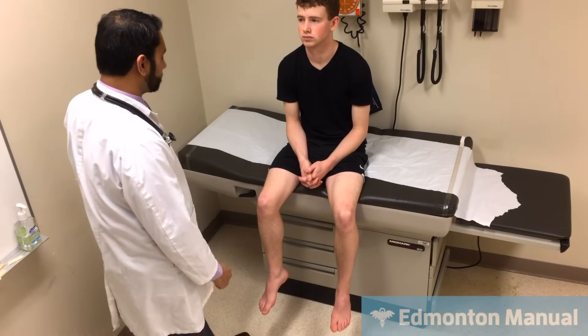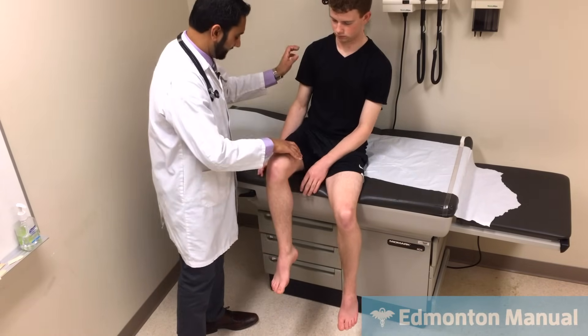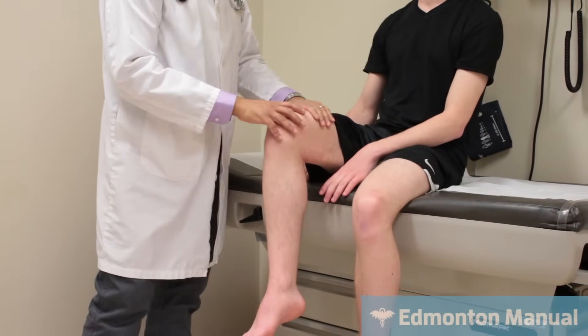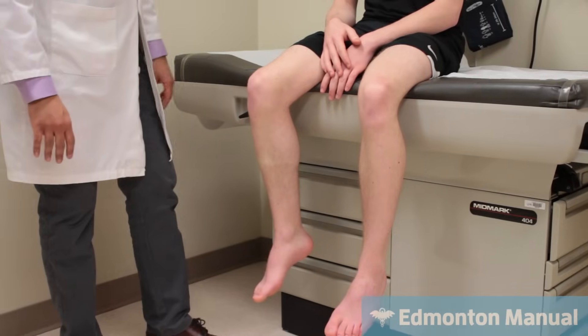Moving on to strength testing, I'll just focus on this leg. Can you raise your leg off the bed — raise it up and don't let me push it down. So that's hip flexion, which is iliopsoas — that's L2-3. And kick out against my hand — that's the quadriceps, L3-4, the femoral nerve.